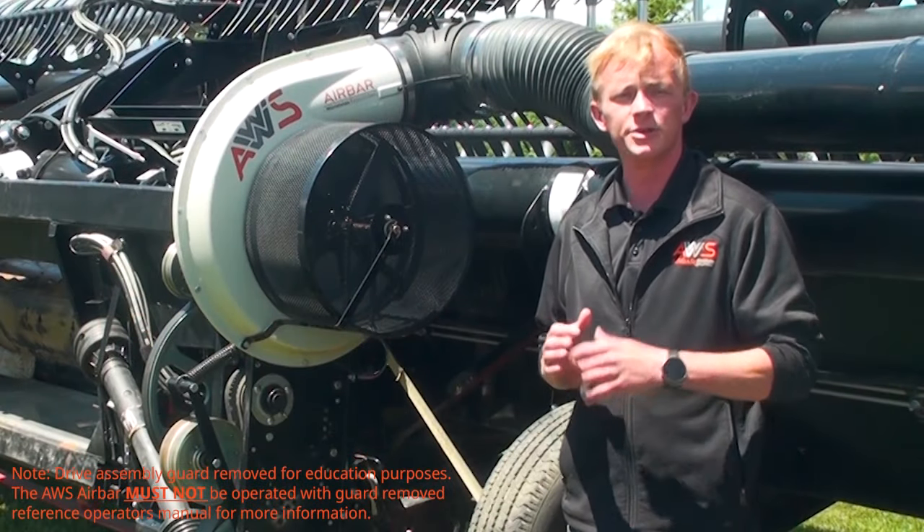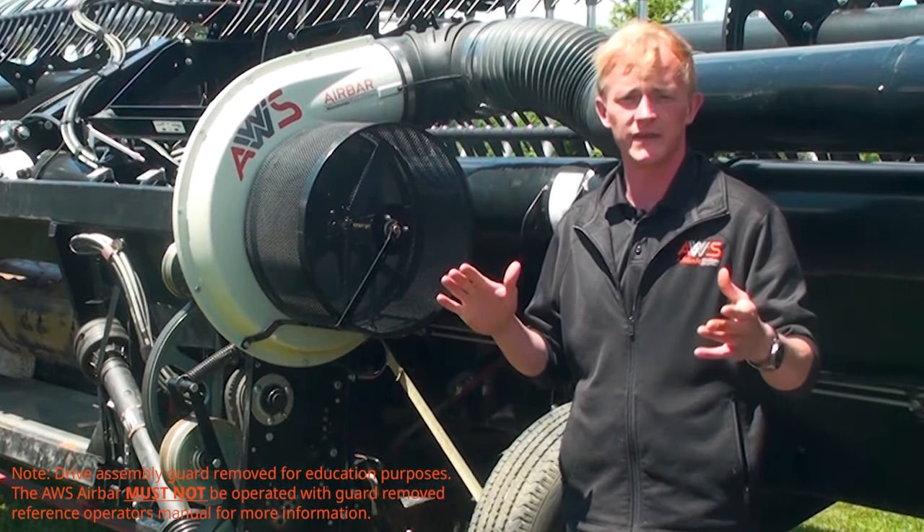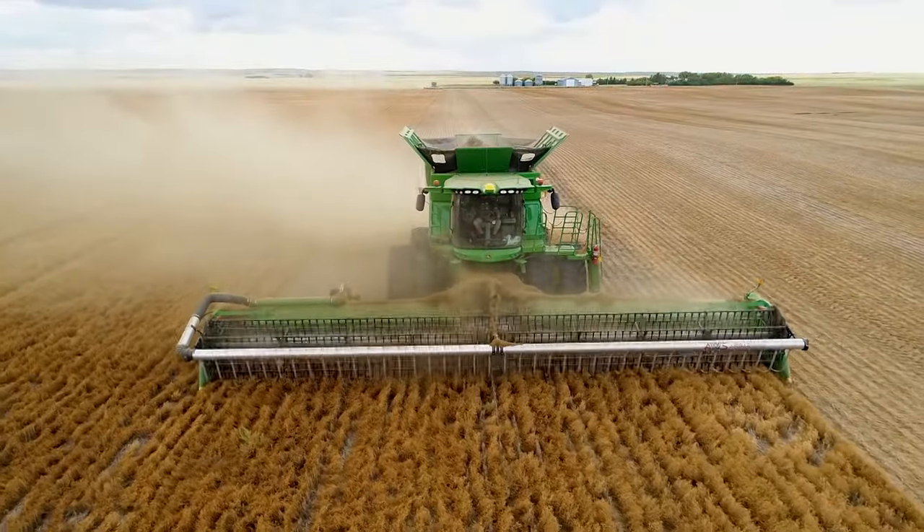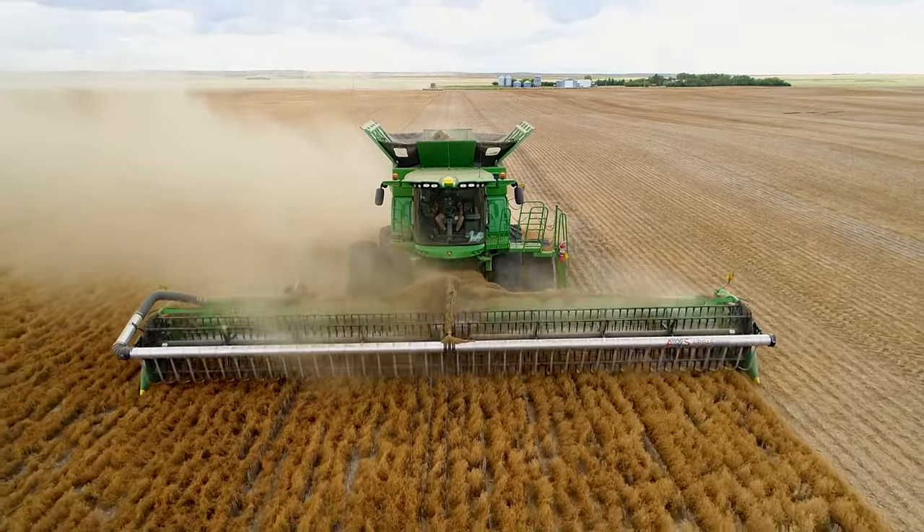The AWS AirBar has been utilized across all makes and models of heads. From traditional auger platforms all the way up to the 45-foot drapers, the AirBar will ensure you get the most out of your field.